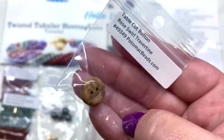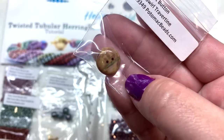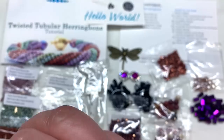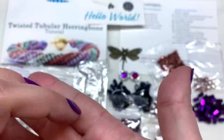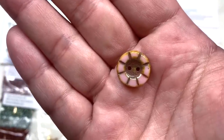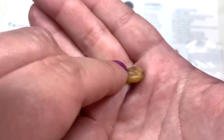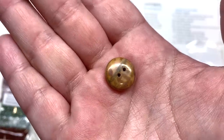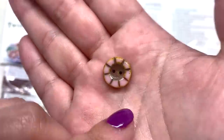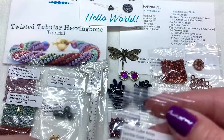Next is a table cut button called Rose Swirl Travertine — a beautiful combination that makes it look like something other than glass. The front has a beautiful light pink surface with etch detail and travertine settling into all the little grooves, and the back is flat, making it perfect as a clasp for a bracelet. I'm always happy to add extra Czech glass buttons like that to my collection.